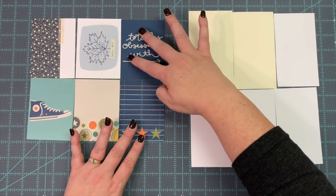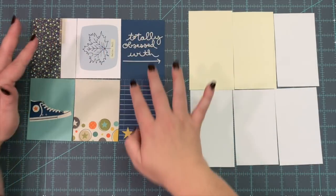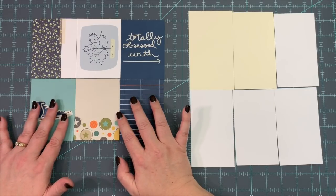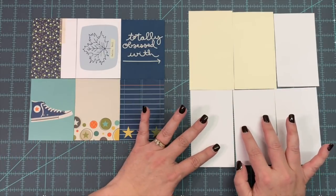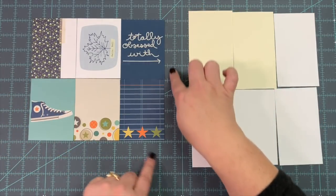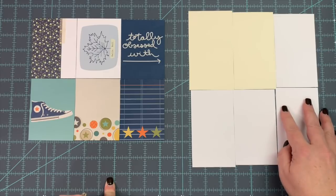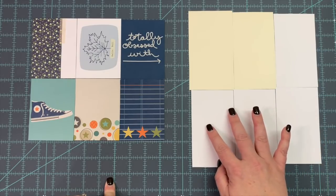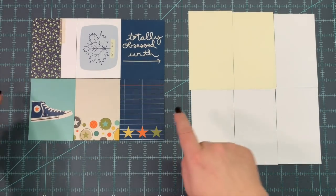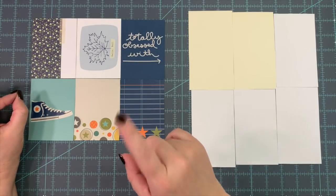So this is what we're going to do — get them really close together and try not to have any space. For anybody thinking my desktop looks different, I got a brand new gray with aqua teal measurement lines on it — a brand new self-healing mat! I have a link to it in the description box below. This is an 18 by 24 made by Creative Grids.